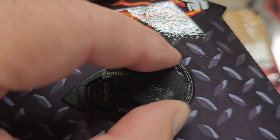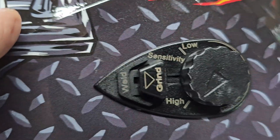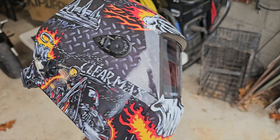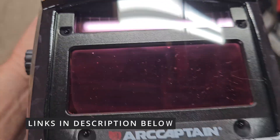It looks like you've got short, middle, and long delay, sensitivity from low to high, and a switch — weld is on one side and grind is on the other. On the other side you have your DIN level, looks like from 9 to 13, headband adjustment, and top-of-head adjustment. Very nicely engineered. There's a little solar panel up there that dims it.